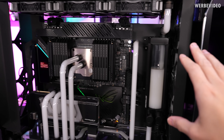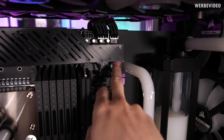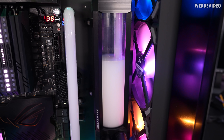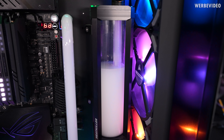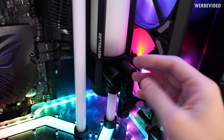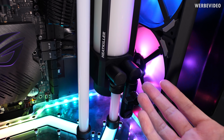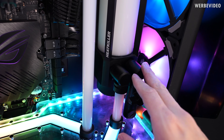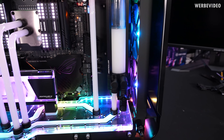Before we start with the disassembling process, I just want to be sure that it really does not work anymore, so we will fire it up again. Since I already checked this for the German part of the video, you can see nothing's happening inside the pump. I can only hear a short clicking noise, which is something I had before in a previous PC which also only lasted about one to one and a half years — and then the pump was broken with exactly the same behavior. You get this initial click once, and then nothing is happening anymore.